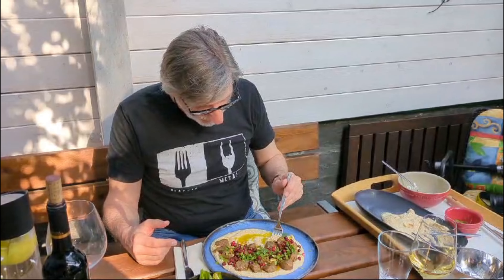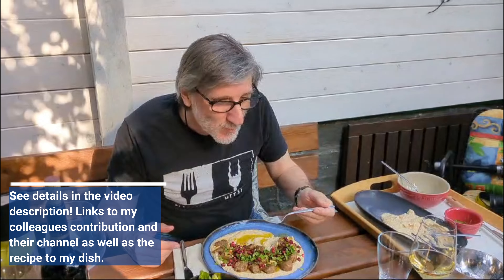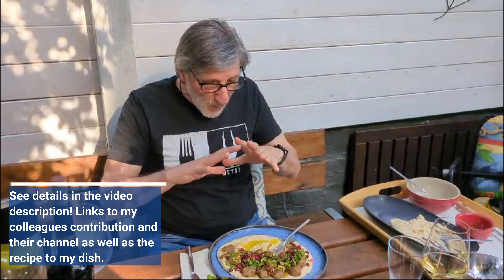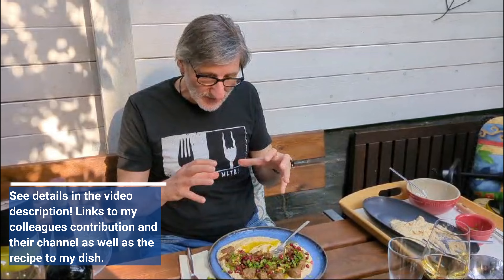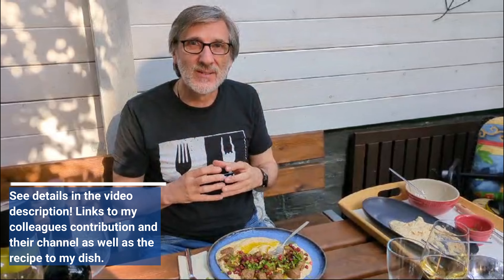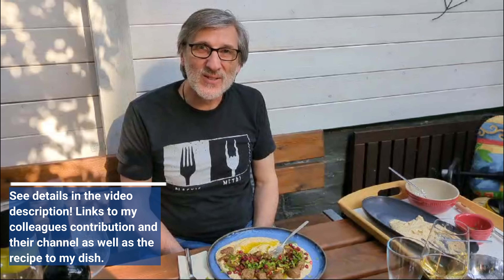Let's see — all on one spoon. Wonderful, wonderful combination. Everything fits together and makes a very great, tasty experience. Thank you for this topic.